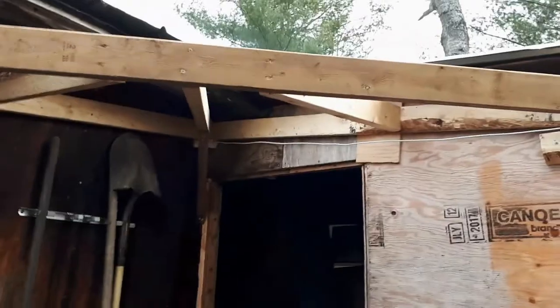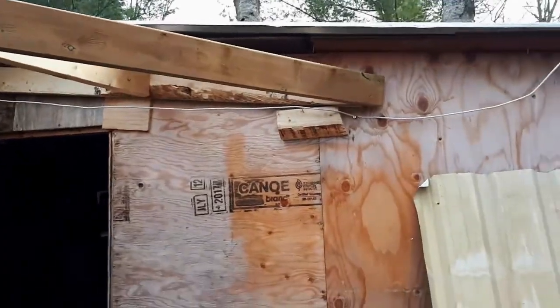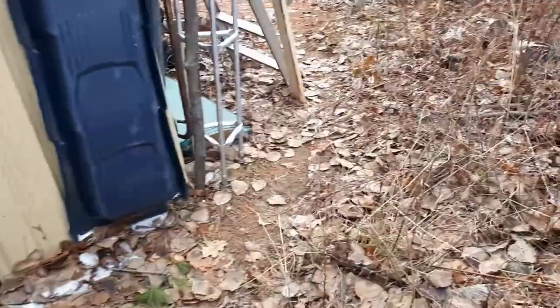Here we are at the back door. You can probably guess pretty easily what I'm doing. I've started a new back porch roof. Eventually I'd like to have a porch across here — just a small one.